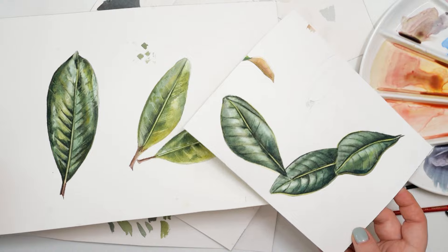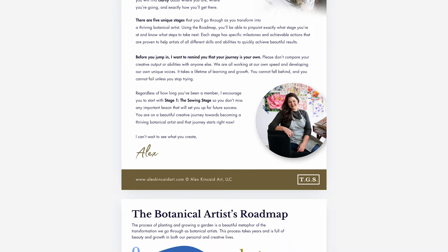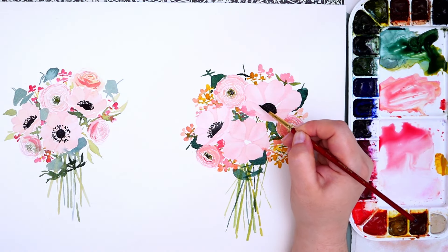One of the best parts of The Garden Studio that sets it apart from all other memberships is the Botanical Artists Roadmap. In the roadmap, you'll find that you fall into one of five stages as a botanical artist, beginning at the sewing stage all the way to an accomplished botanical artist.